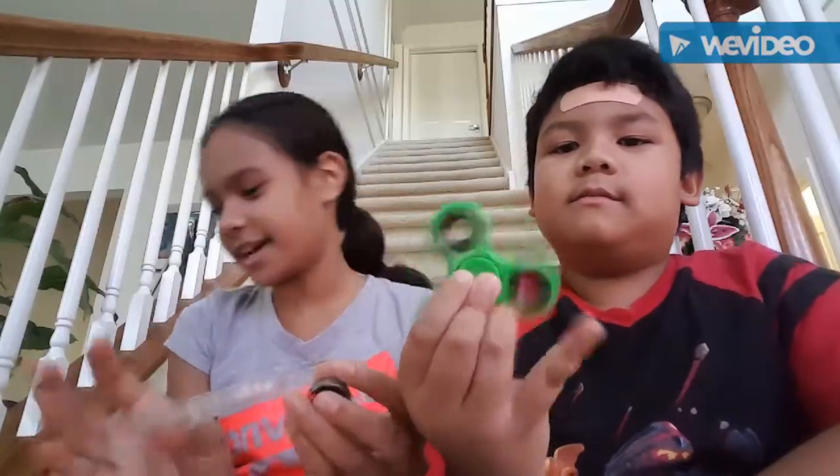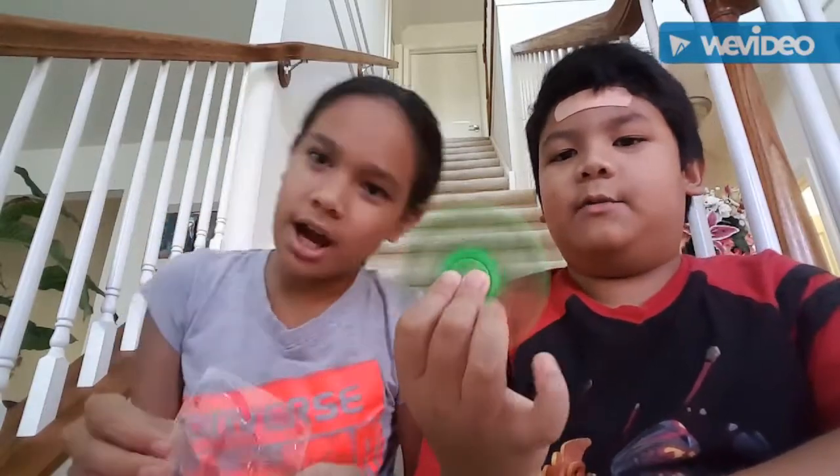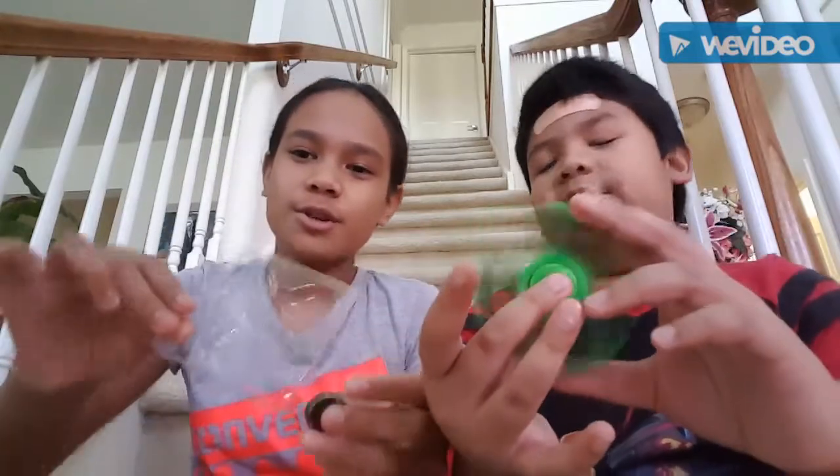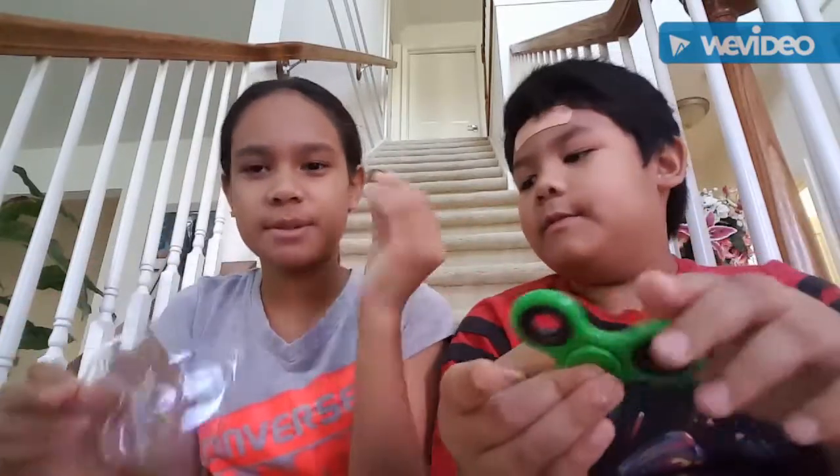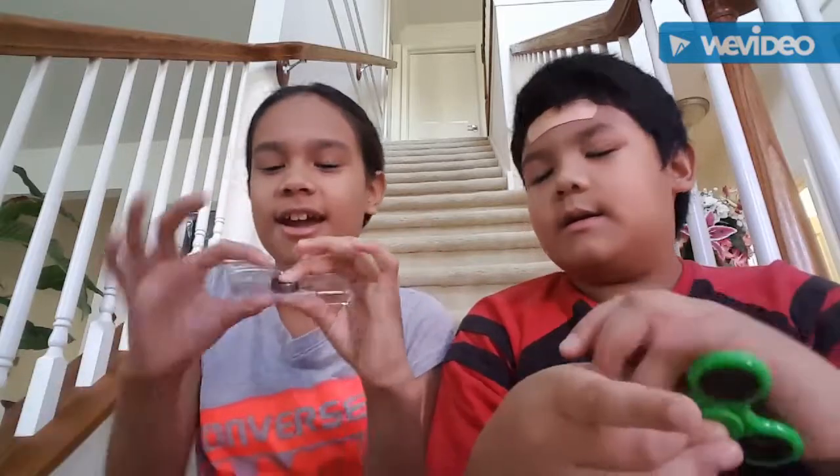So we made this before and it was a fail, so we're going to do it again. Yeah, there's water everywhere. So we just have our molds — let's put the bearing inside. And we have water, so we can put the water in the mold.